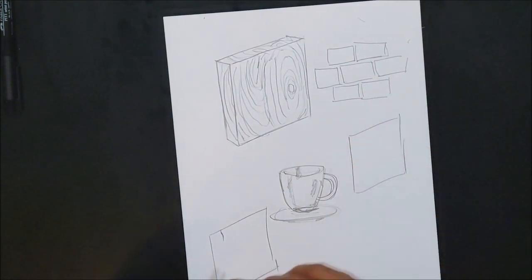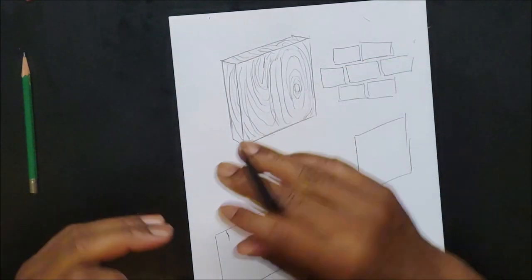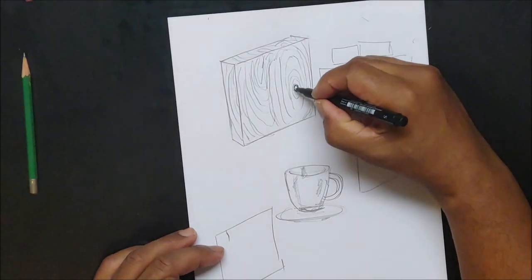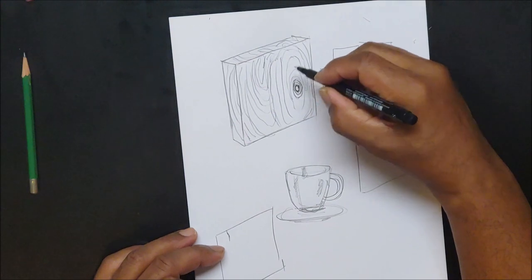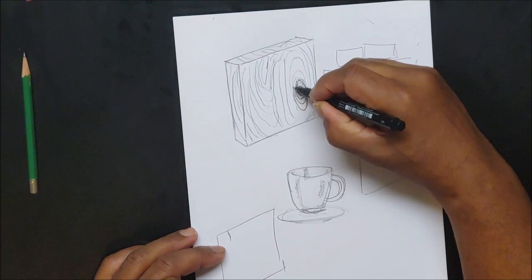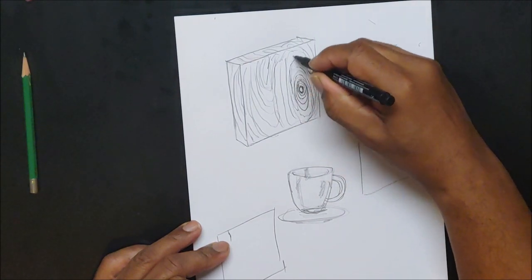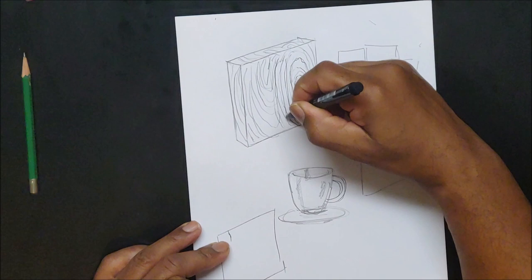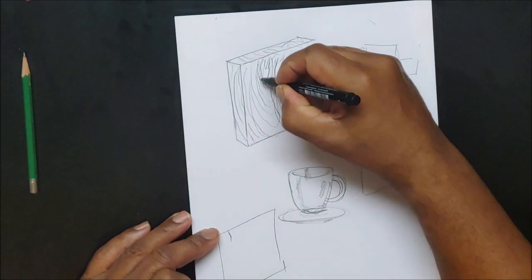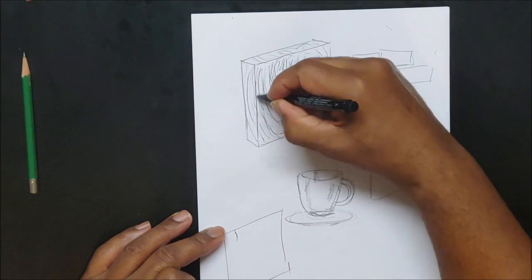When I draw wood, the first thing I do is place that knot — that little knot that grows from the center and the pattern grows around it. Sometimes it'll be close to one edge and further away at the bottom, then it starts growing out and taking crazy shapes. And when you cut it from the side, those lines are still going to curve around the side.